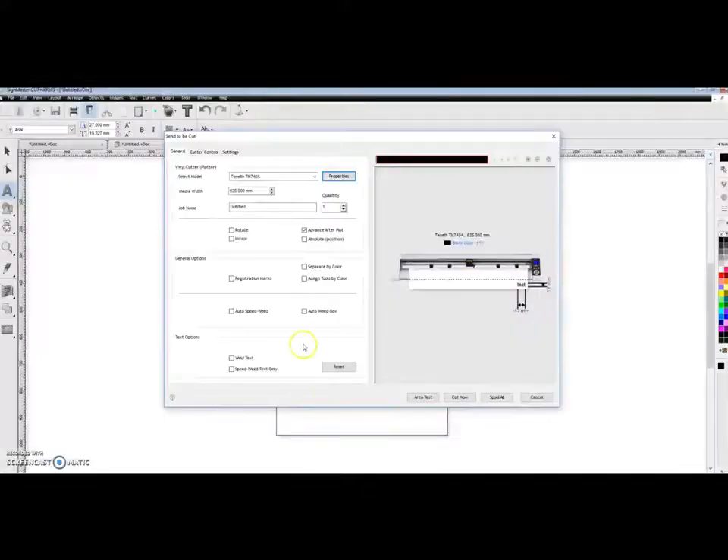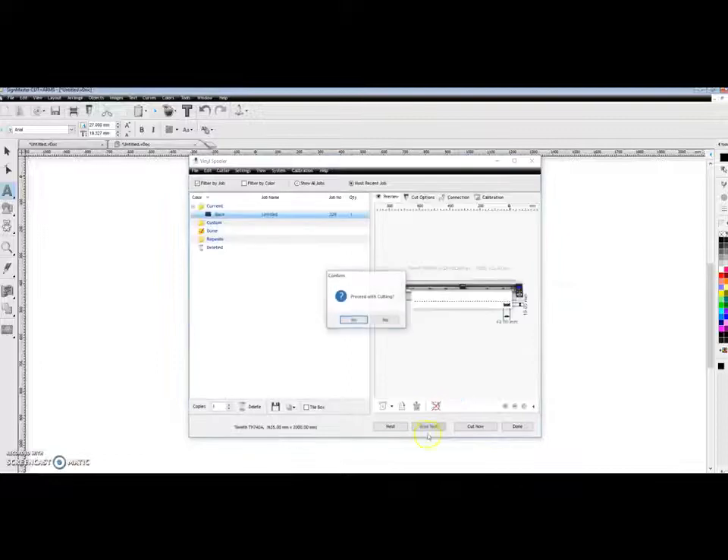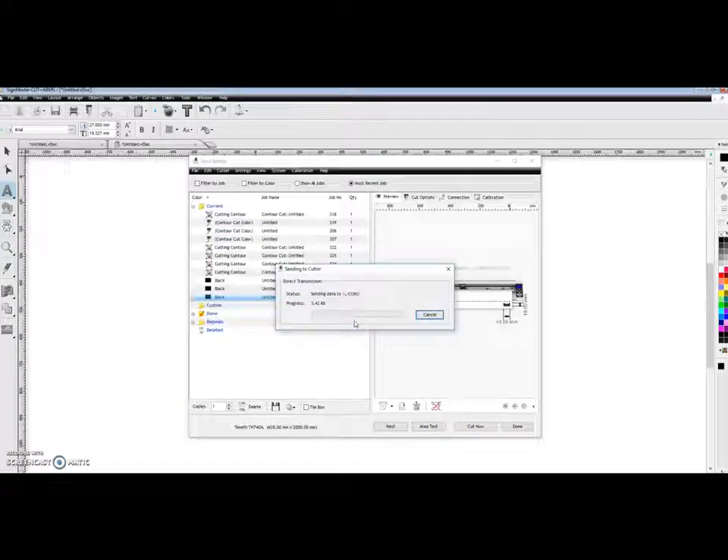Now go back to the software. When you want to cut, click Cut Now. Another window appears asking if you want to proceed — say Yes. The software will then send the command to the portal and start the cutting.